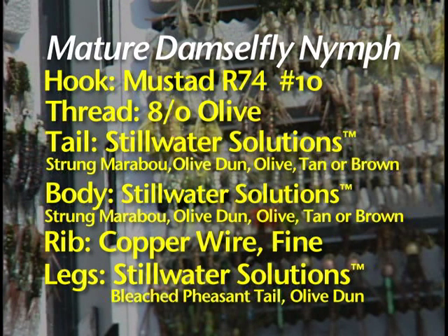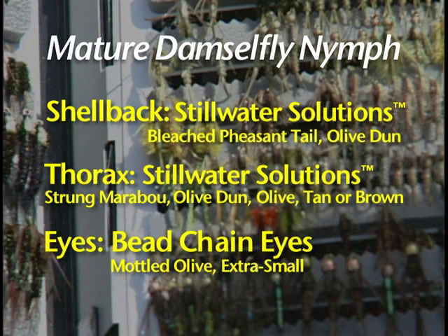Trout love to eat mature damselfly nymphs — nymphs that have fully developed and are swimming off the bottom of the shoal or littoral zone up to within three feet of the surface of the lake, and then swimming horizontally until they reach some long-stem bulrush or cattail to crawl up out of the water, dry their shucks, and allow the adult to emerge. As anglers, we know when there's a mass emergence of damselfly nymphs because we can see them swimming sinusoidally through the water.